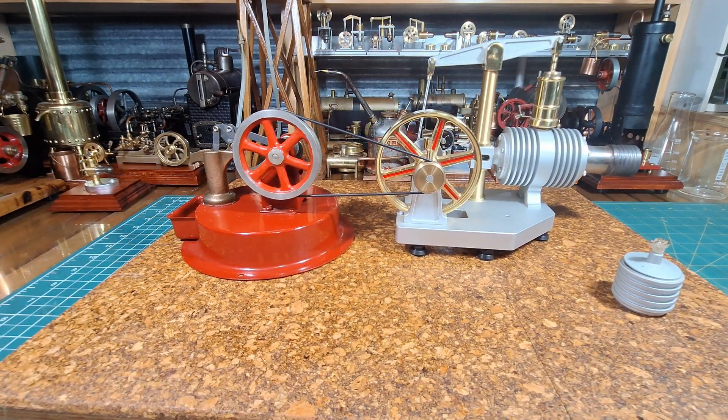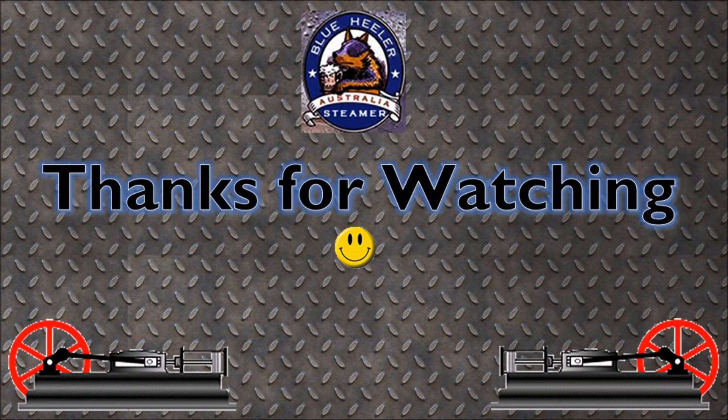Okay, as always, thanks for watching and bye for now.